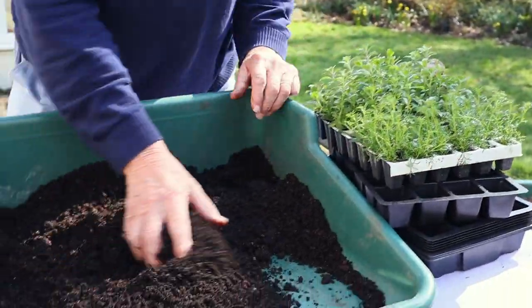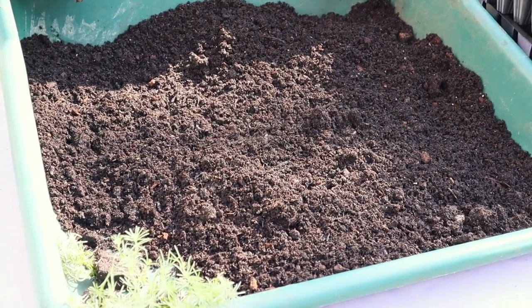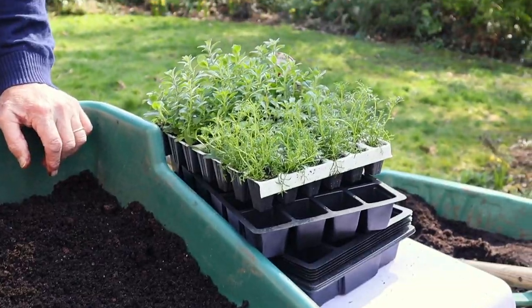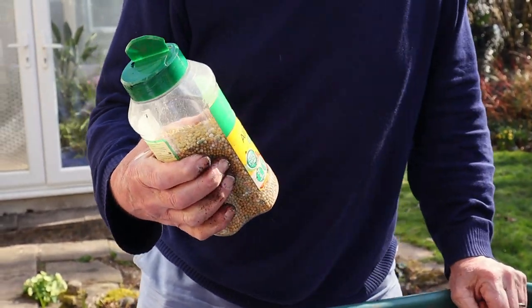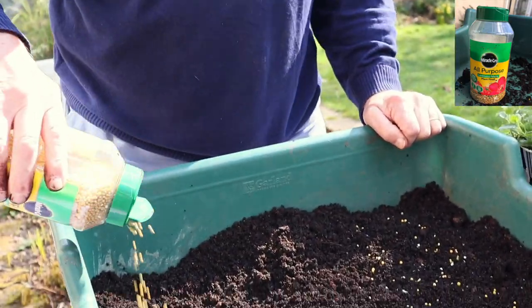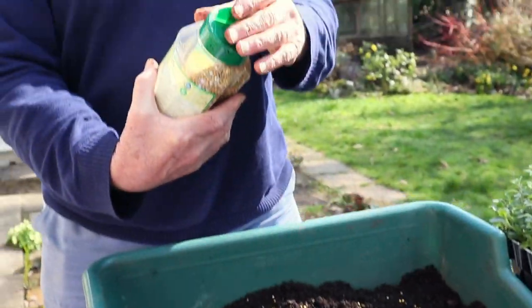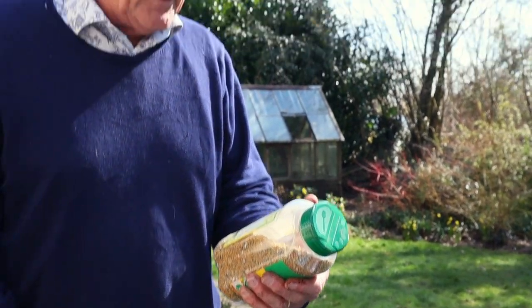I've got a general purpose compost here — I'm trying to avoid using peat, there's a bit of grit in it, and it's probably a bit short on nutrients. So I'm going to add some slow-release, continuous-release multi-purpose plant food — just scatter it in and mix it into the compost. This is wonderful stuff because it's got all the nutrients: nitrogen, phosphorus, potassium...